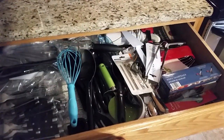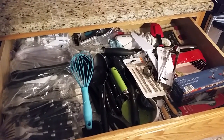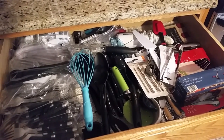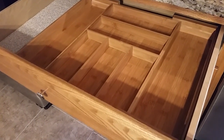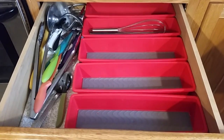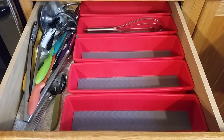Let me show you my drawers — one of two. This drawer was a mess. I cleared it out and put the expandable utensil organizer in this one. Then I started clearing the other one out and was like, 'Oops, I need to show this before' — but this is what I had in the other drawer.